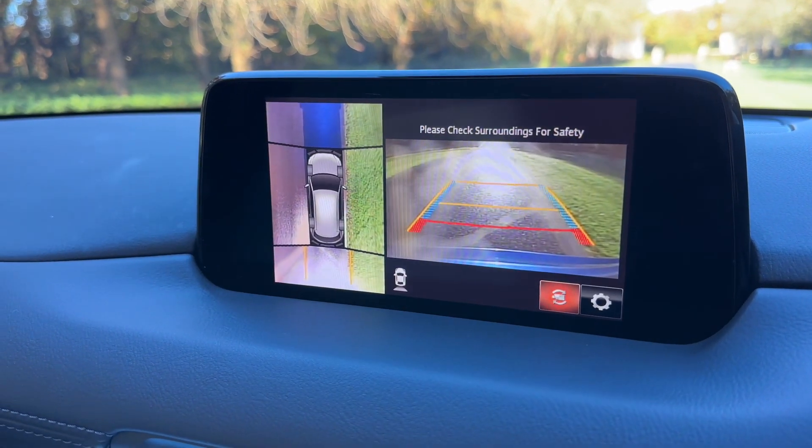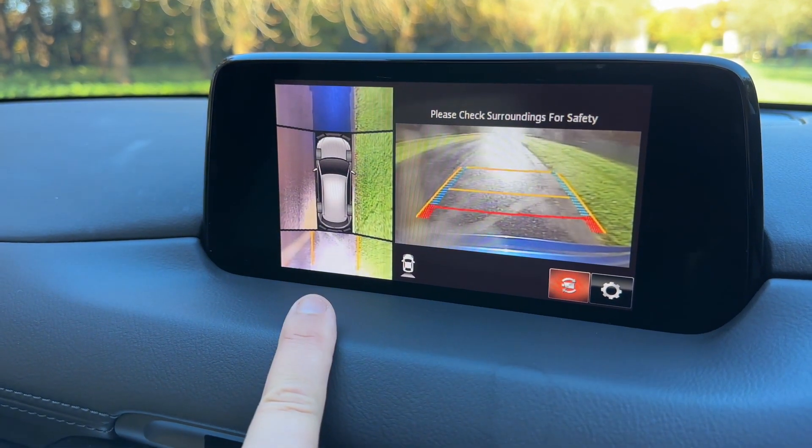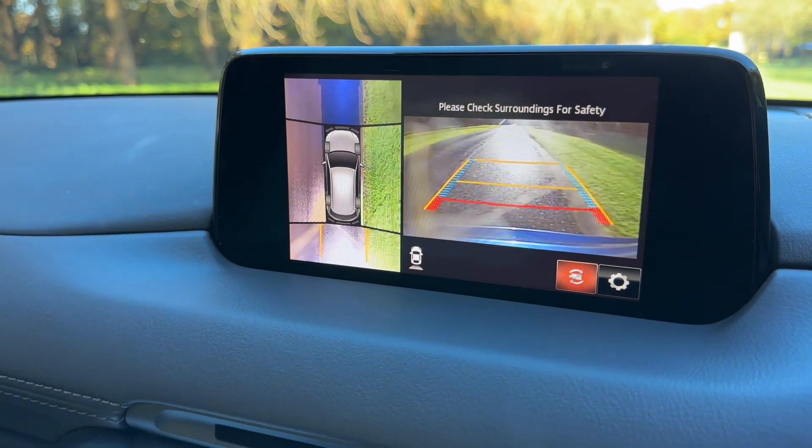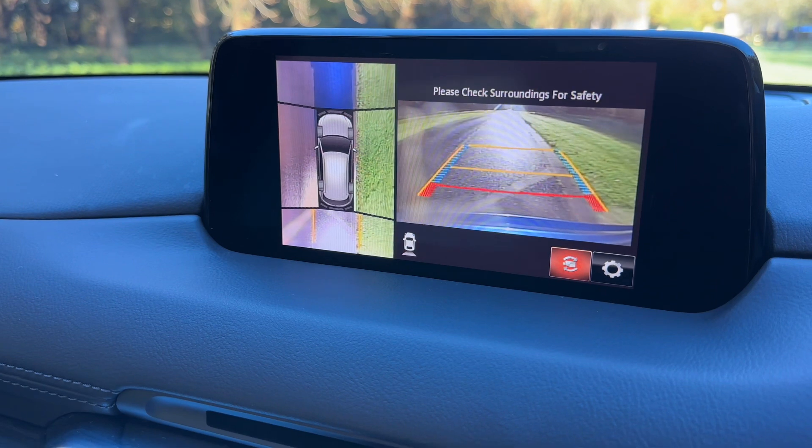On top of all of that, this car has a 360 parking camera — a reversing camera on the right hand side and a bird's eye view image of exactly where the car is on the left hand side, making it very easy to park of course.